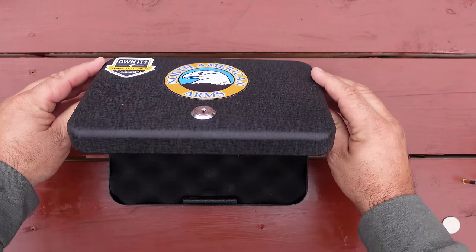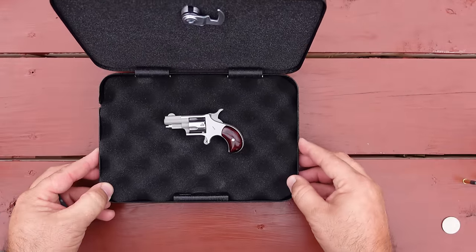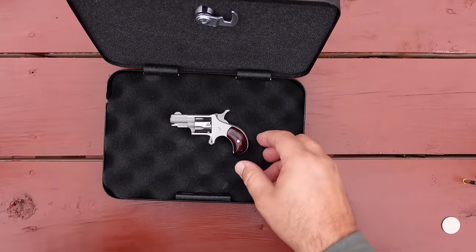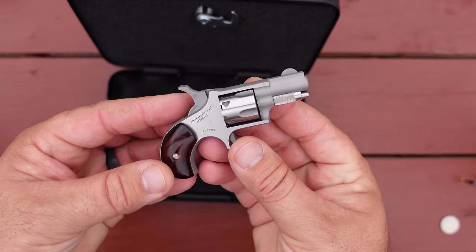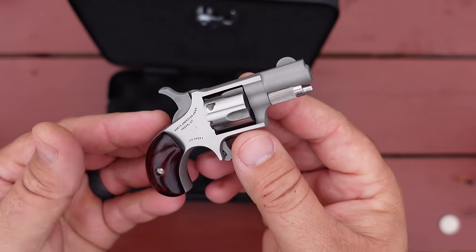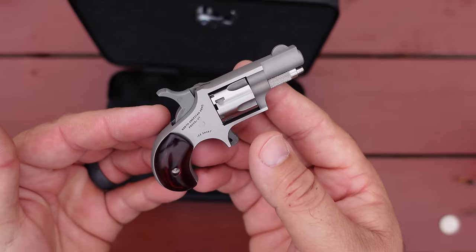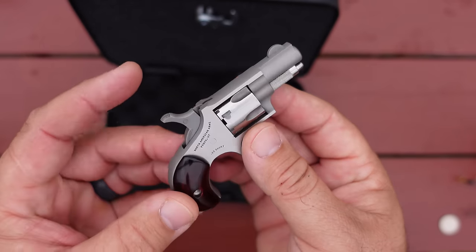So here's a look at it. That's just a behemoth of a revolver, right? Look at that little guy. These are so small you do have to be careful handling them. It's real easy to muzzle something if you're not paying attention, just because it is so small.